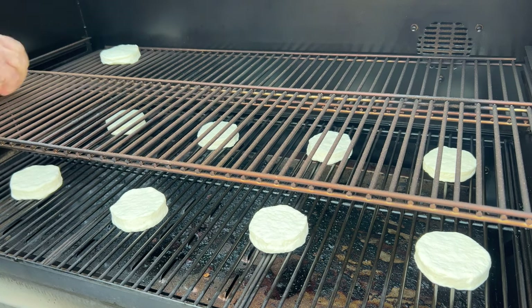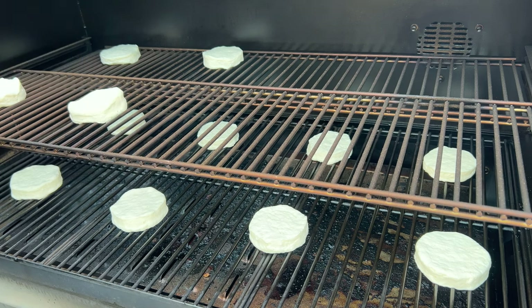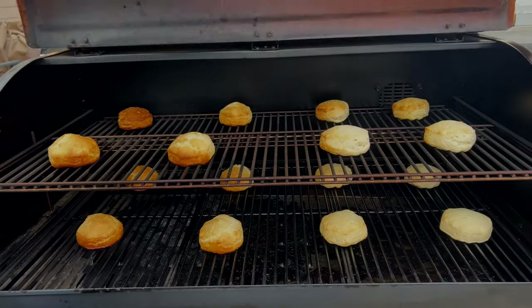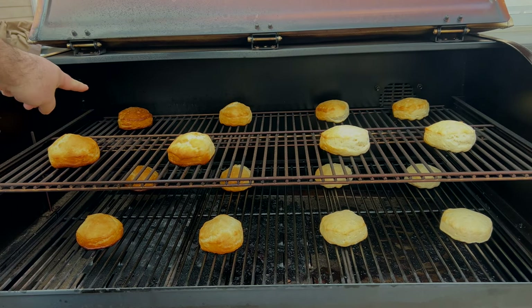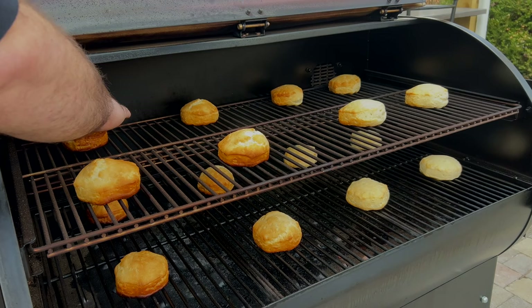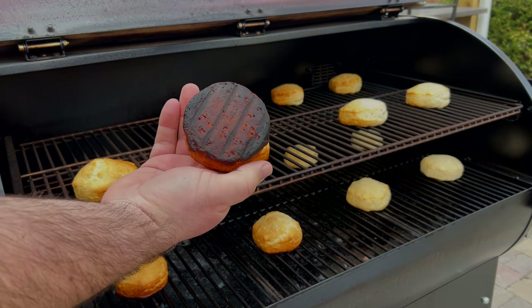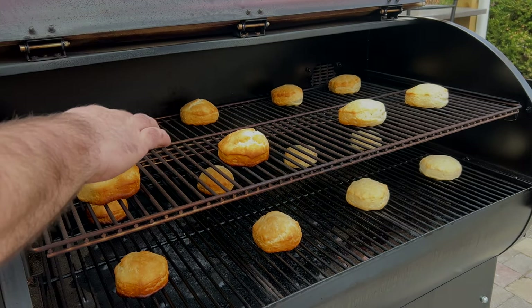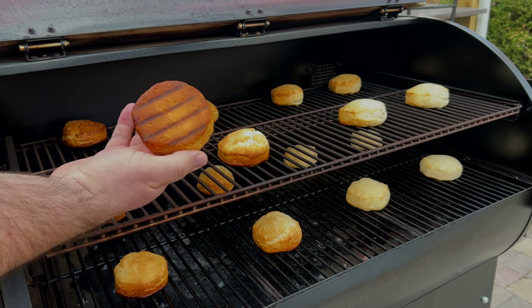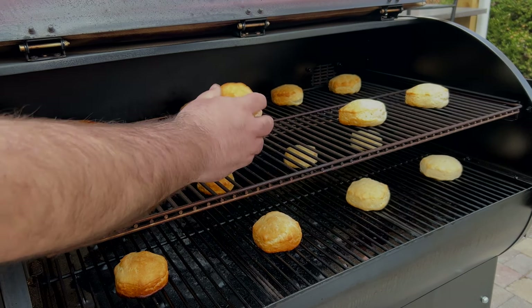The can said to cook for 13 to 18 minutes at 350 degrees, so I set a timer for 15 minutes. At first glance, it's what I expected — the left-hand side of the grill runs hotter than the right because that's where the fire is located. The biscuits on the bottom shelf were blackened on the bottom, and the biscuits on the left topside shelf were a little crispy as well. The biscuits in the middle were pretty much perfect, and the biscuits on the right side were still pretty doughy and needed more time.